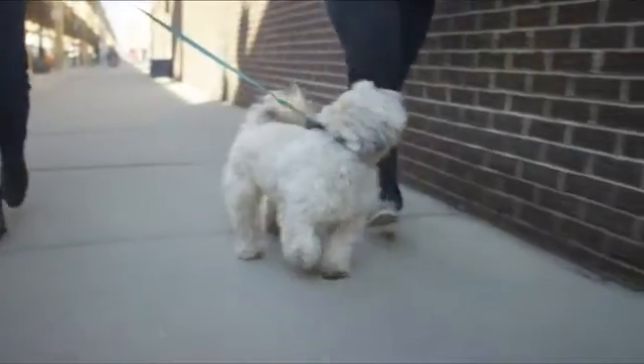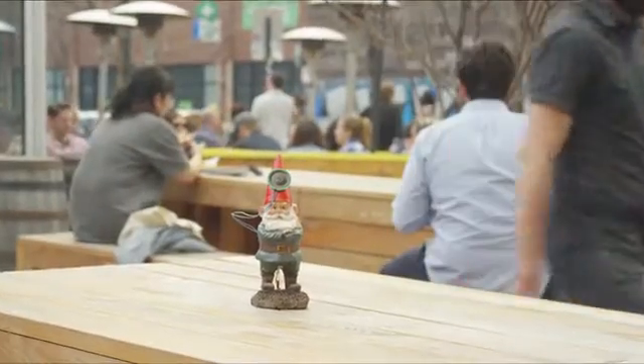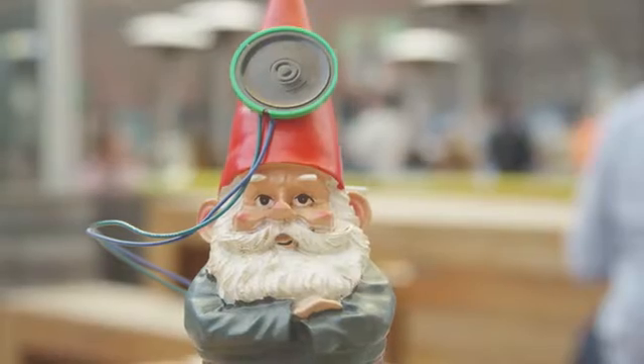Like this puppy tracker, so you can be sure that your furry friend is never too far away. Or this digital picture frame you can update remotely. Or this talking gnome that can hold your table at your favorite Mexican restaurant. Can I get three margaritas? Salt on the side.